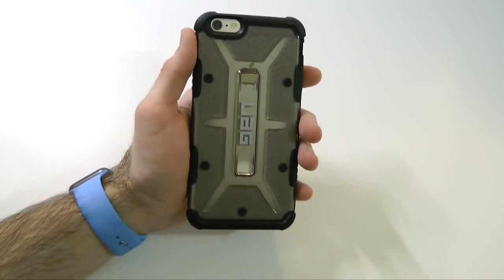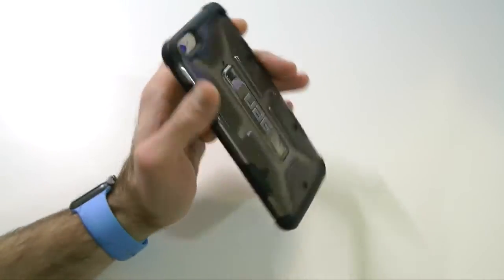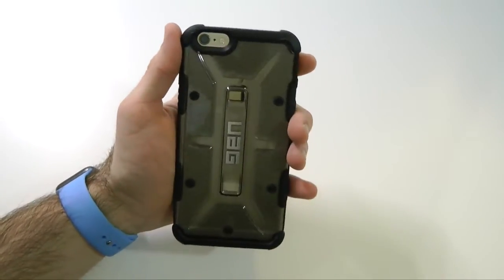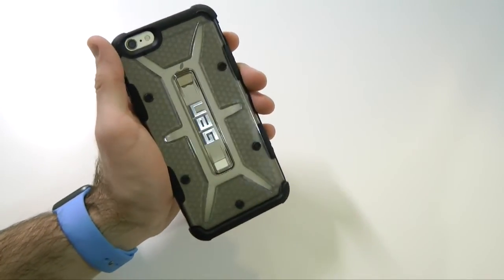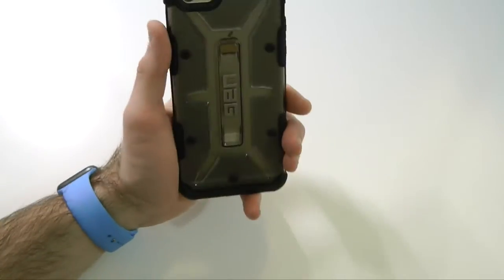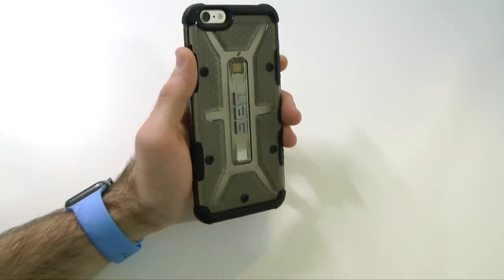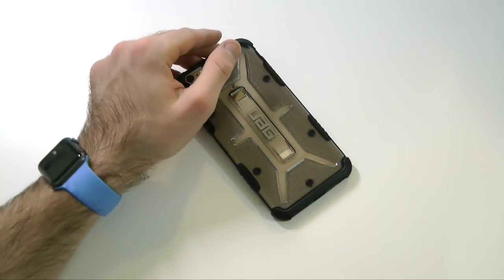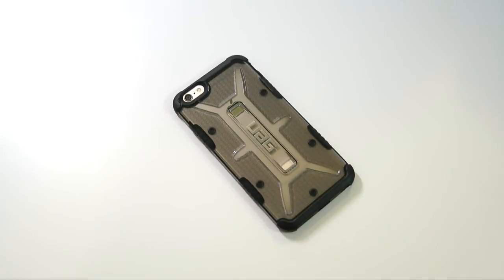Definitely check this one out. I keep wanting to call it the Maverick — sorry guys, it's the Ash — just because they look similar. Make sure you guys check out UAG. Big thanks to them for sending this out to us free for review. I highly recommend giving them a chance if you're in the market for a new iPhone case, especially if you just got the iPhone 6S Plus. You can pick yours up for $34.95 at UAG.com — link down below. I'll be dropping more info and other colors soon; I'm waiting on the blue one.